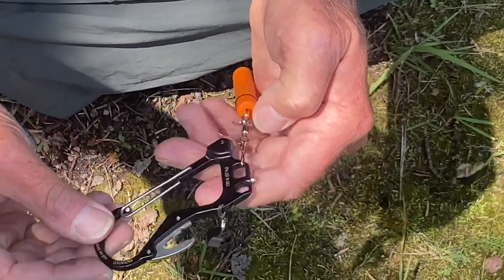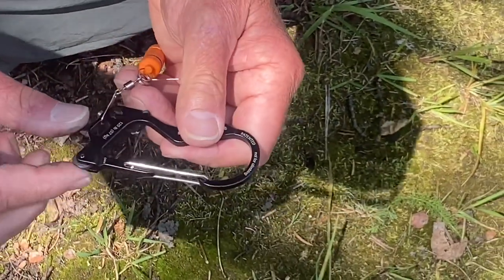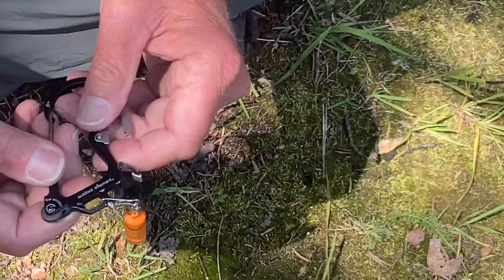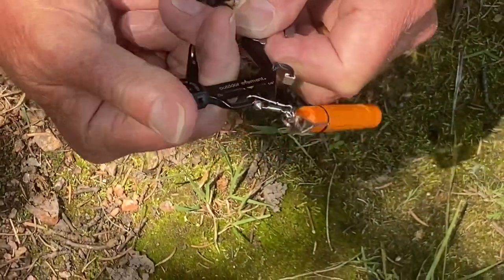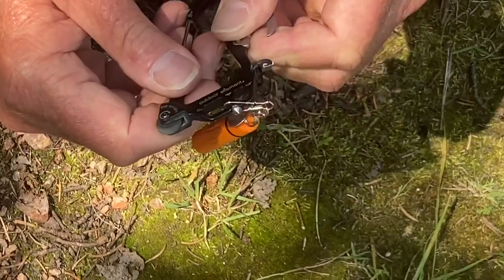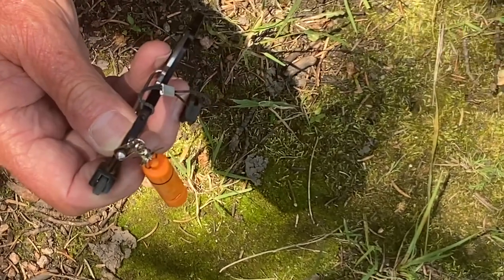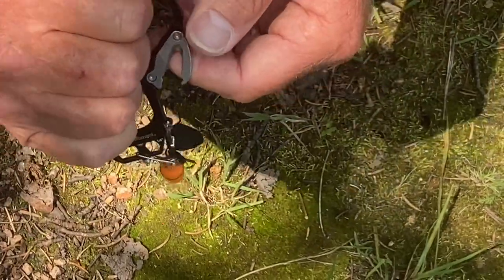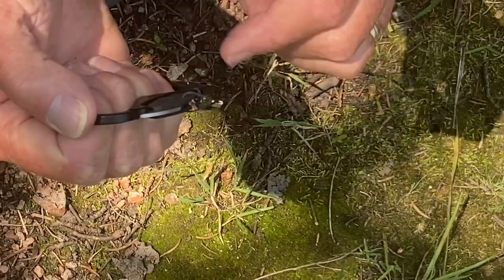Coming around, like I said, there's the bottle opener, and then over here we have kind of the main event — why I really bought this thing. This is the Fire Beaner, where you throw your sparks from. This thing will throw a spark about 2,000 times before it wears out. It comes with two extra ferrule rods — you go down through this hole right here, take the ferrule rod out, drop a new one in, tighten it up, and you're good to go. This little cover keeps you from cutting your fingers.